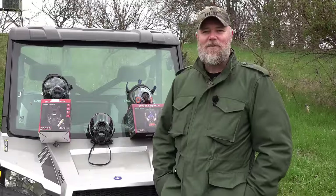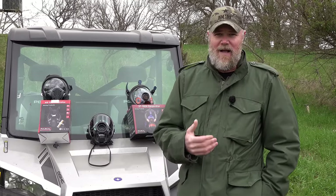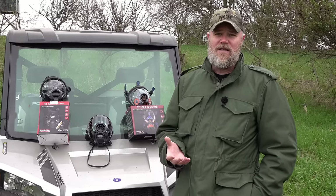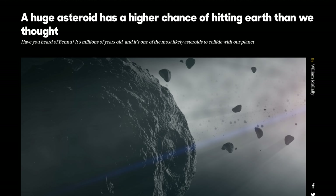Hey guys, welcome back. Today we're out at the range to talk about gas masks. This is going to be an informative video. A lot of folks out there are concerned about the future — we live in very unstable times. There's a war in Europe that could spread and become World War Three, we just came out of a pandemic, and there's concern about the collapse of our economy and all sorts of potential threats down the road.